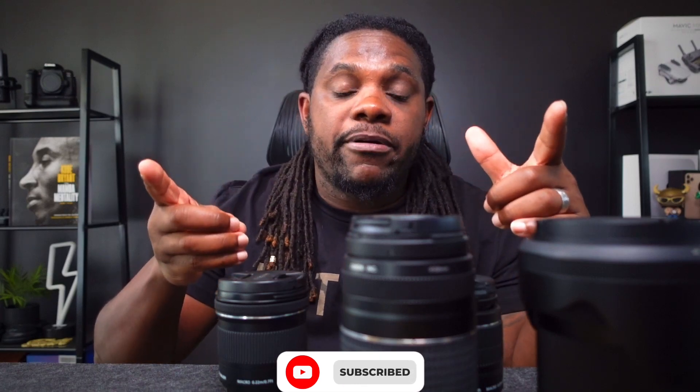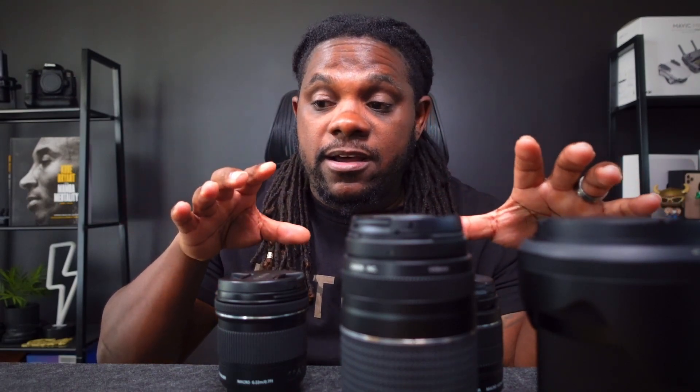I'm back with another video, and today I wanted to go over all of the lenses that I currently have for my Canon 90D. I gotta preface this video by saying that I'm not a camera nerd or a lens nerd — I'm just the average person that knows a little bit about cameras, just enough to get me by. So if I say something incorrect about any one of these lenses, feel free to drop a comment below and correct me.